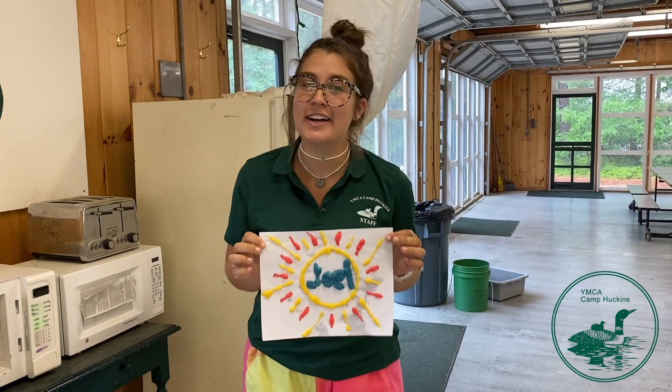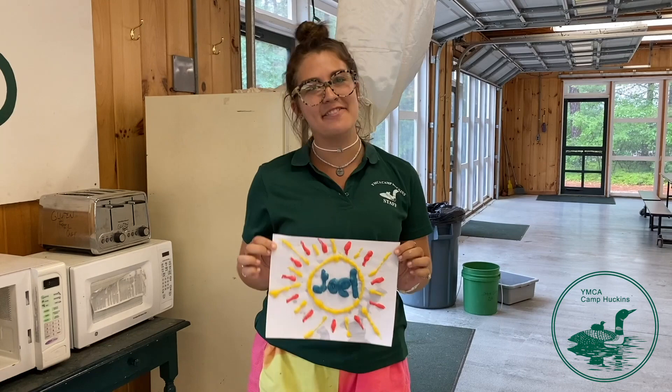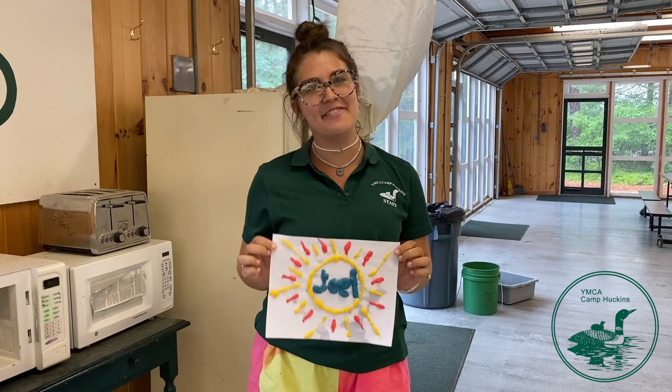This is a really awesome painting that we did. I would love to see your paintings as well. I hope you have so much fun doing this, being creative with your art, and have an LE day.